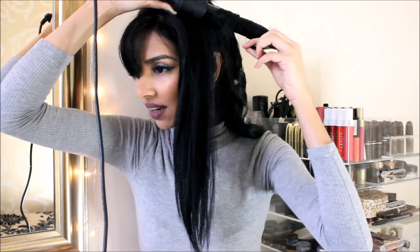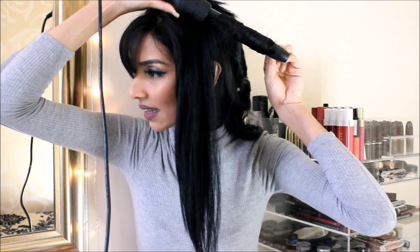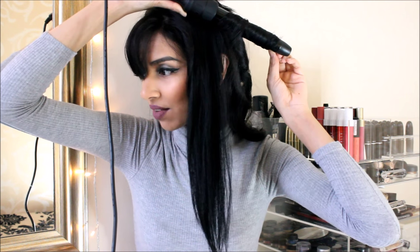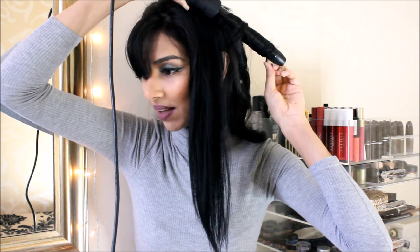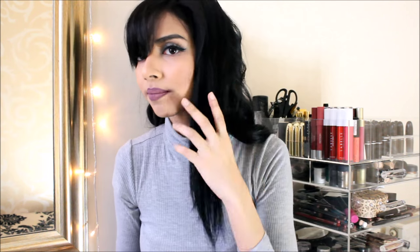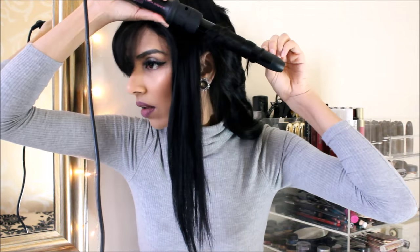You know what I tend to do — I tend to keep the top curls more tight than the bottom ones, only because it looks so nice and voluminous at the top and then it gradually comes down to the bottom, which I personally really, really like.